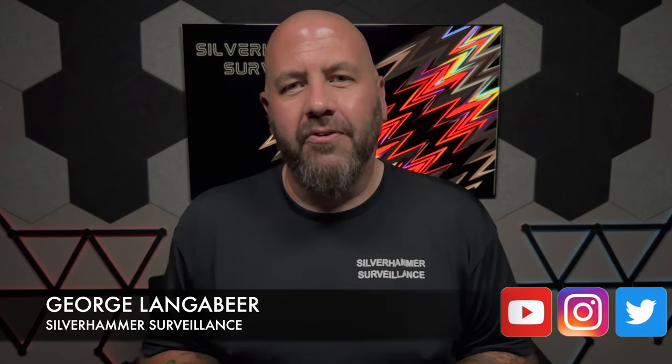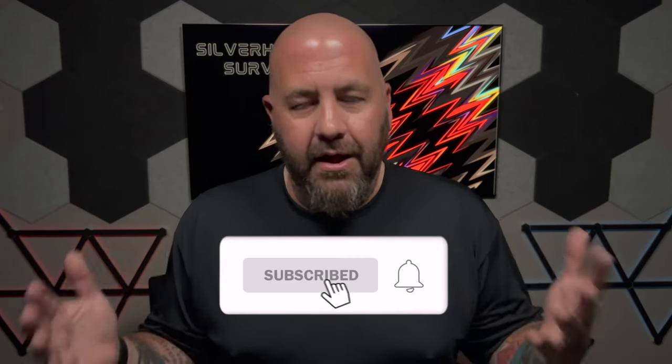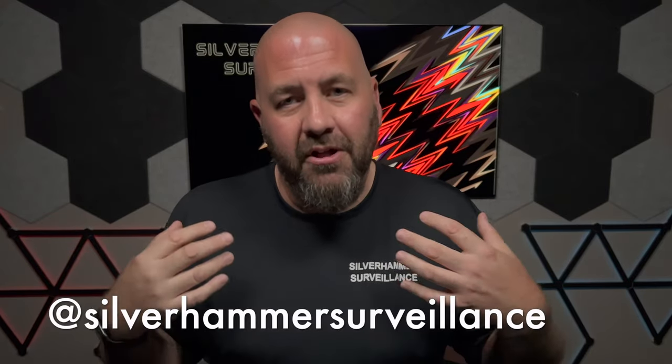What up everybody? It's George Langebier with Silverhammer Surveillance. Here on the channel we talk smart home tech and home security. We have videos every Tuesday. Like and subscribe and keep supporting us — we very much appreciate it. Follow us on the socials, particularly Instagram, where I share a lot of insight on Silverhammer and myself, and we talk about tech and all sorts of cool stuff there too.